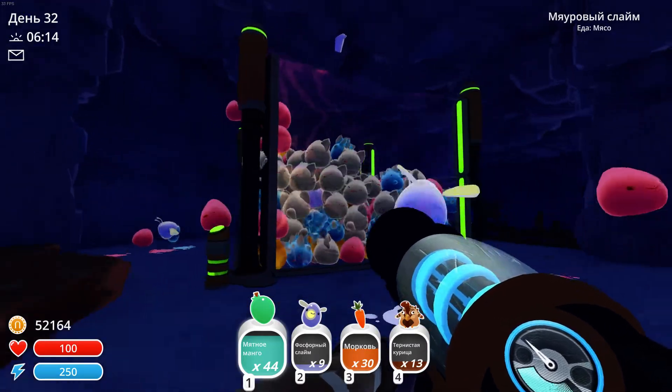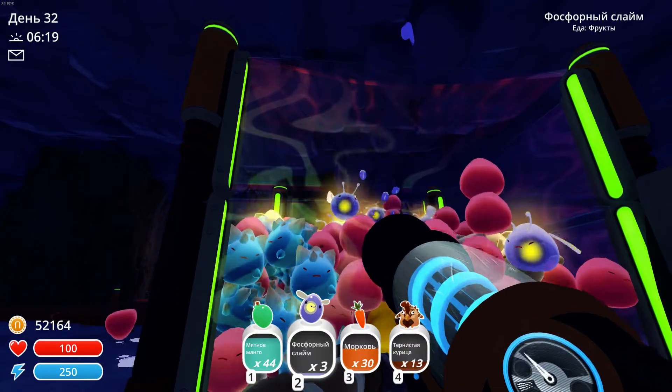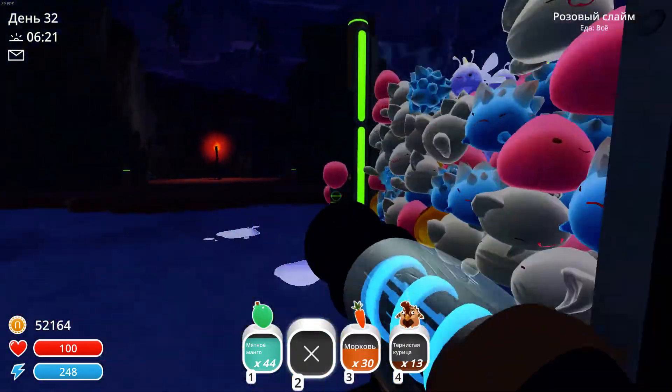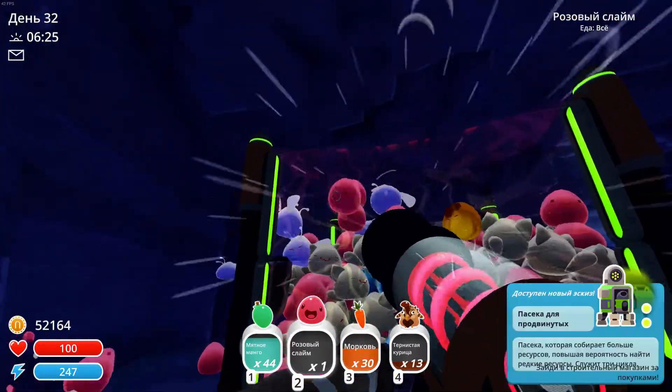What you'll need is at least three types of popcorn kernels, which are, in this case, slime. I've thrown in a bit more. The more you put in, the more flavor it's gonna have, so keep that in mind.